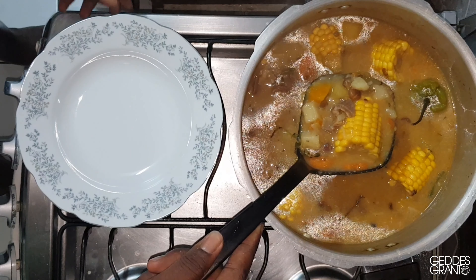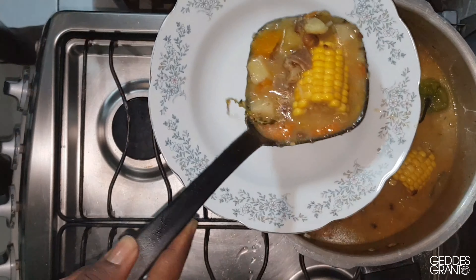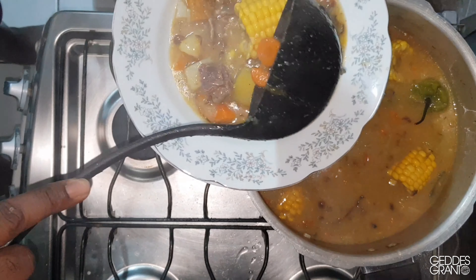Make sure you serve it hot and enjoy. That's so nice. Oh gosh. I hope you try it at home using Geddes products.